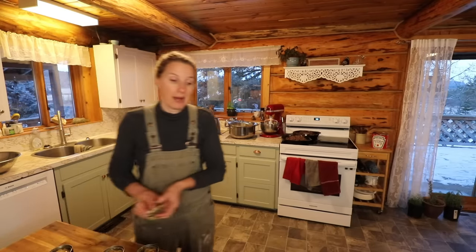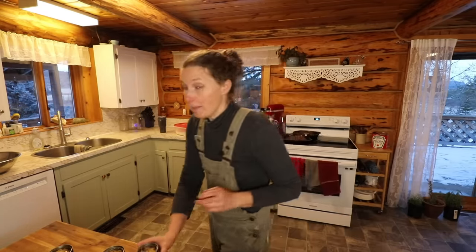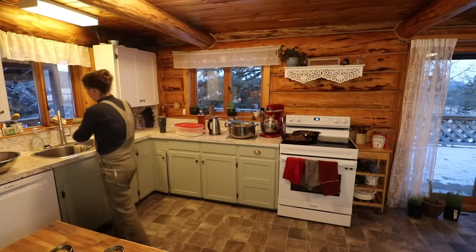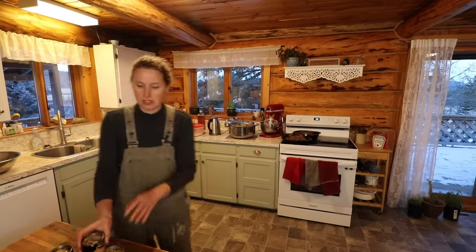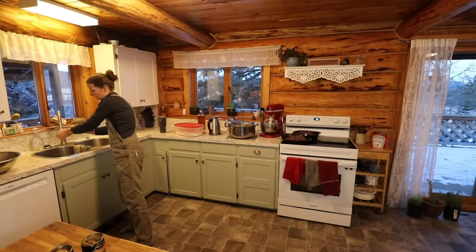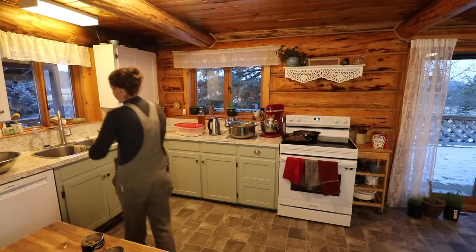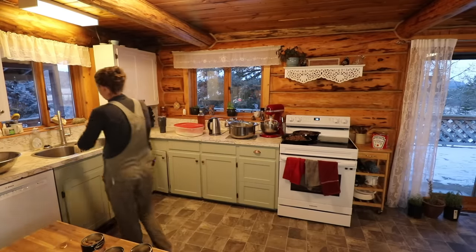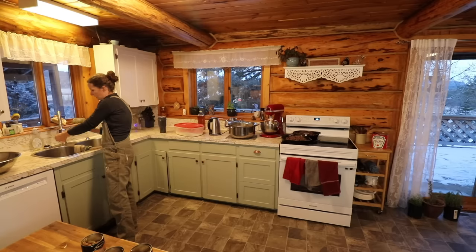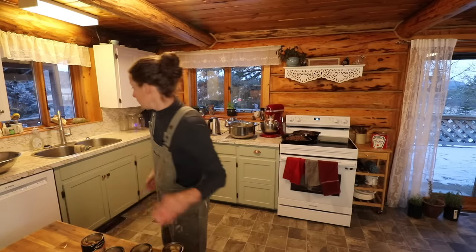I'll probably do a big batch freezer meal day coming up, but for today I'm just going to quadruple this recipe and get a couple of meals in the freezer. We are so busy right now and spending a lot of time driving back and forth to town, and I am finding that I need some convenience meals in the freezer so I can pull them out when I don't have time to make dinner during the day.